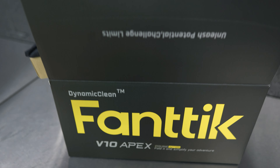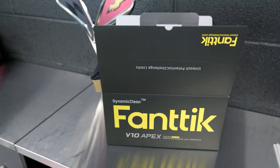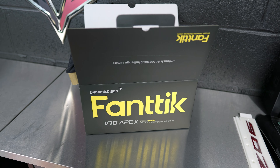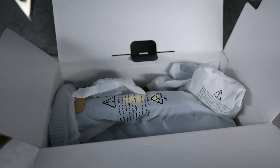Today's video is going to be all about the Fantic V10 Apex. This is their largest battery operated vacuum cleaner for the garage. I started to unbox it but I wanted to wait and do it on camera because their boxing method is so Apple-esque — everything is so packaged nicely and put together really well. It just gives you a feeling of quality just unboxing this thing.